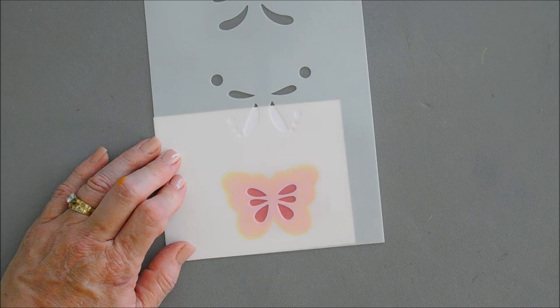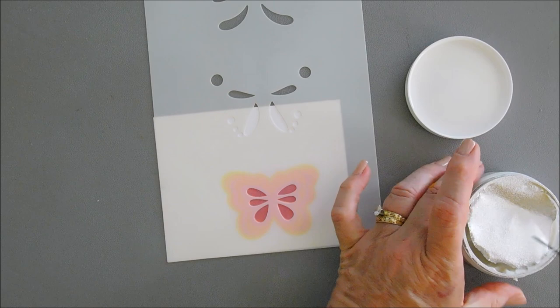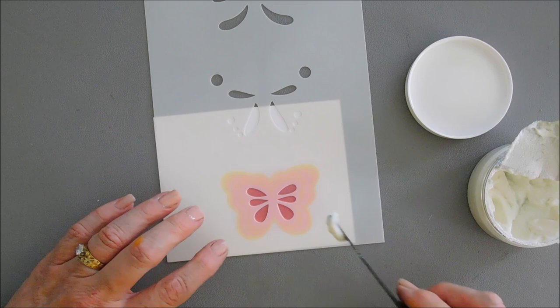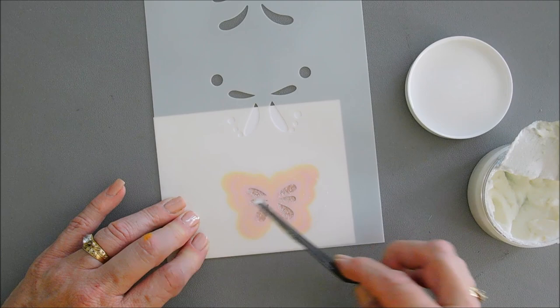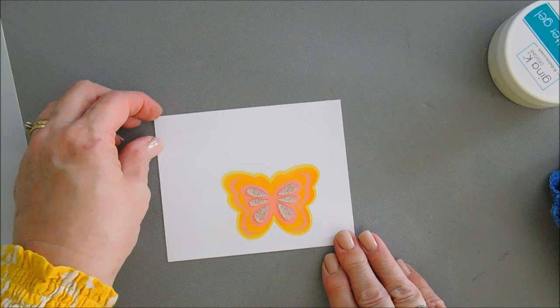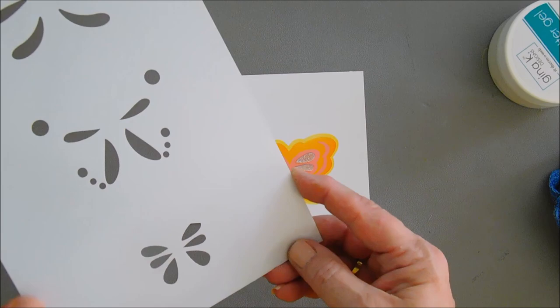I want to add a little bit of sparkle, so I'm going to be using some Glitz glitter gel on my last layer, layer number four. This is from Thermoweb and it's going to add a little bit of sparkle. It does dry a little bit opaque, but we're just going to cover our last layer with some iridescent Glitz glitter gel. This does take a little bit of time to dry. Now we can remove our stencil — you can see it covers up that purple but you can still see it behind our butterfly. Then we're going to wash our stencil with hot soapy water.